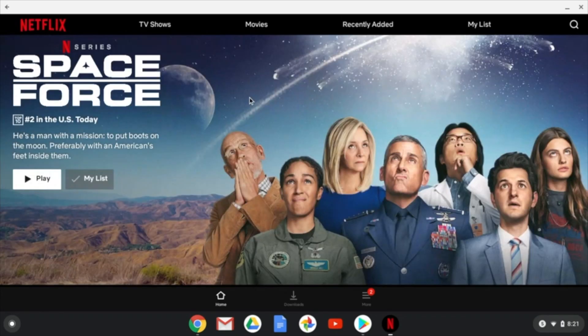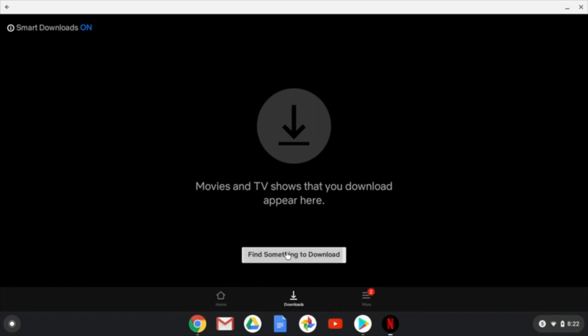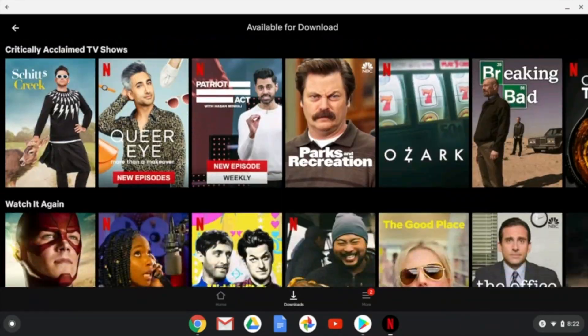To figure out all the different things that you can download, they actually have a very simple way of doing that. You can come down to the downloads section right here. You'll see I have nothing downloaded yet, but when you have downloaded something, it will appear right here. If you can't find something to download, you can hit 'find something to download,' which brings you to the available for download section — everything you see there is able to be downloaded.